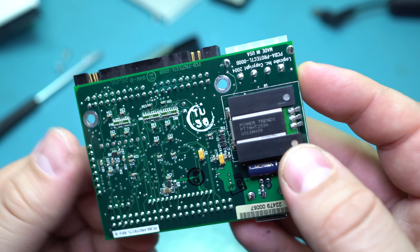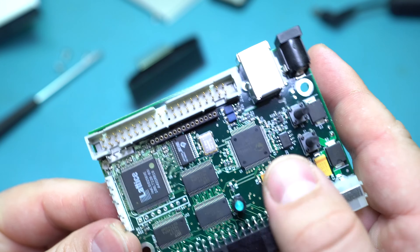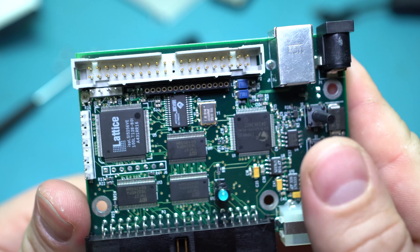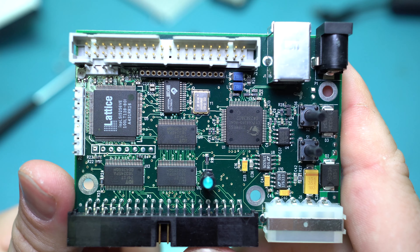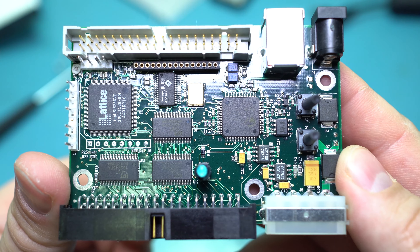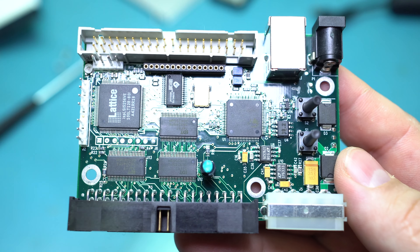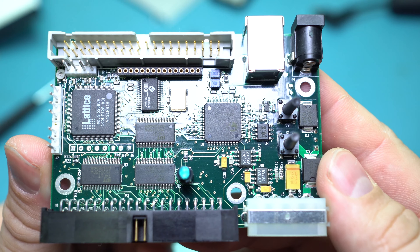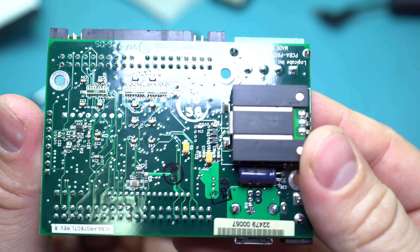The DC-to-DC converter provides the 5-volt rail, and the lower voltages for all the control circuitry are probably pulled from that. Essentially it's just a DC-to-DC converter and some software inside the microcontroller, with the Lattice PLD doing the write blocking. As I've said in a previous video, these devices show the OS that it's writing and appear as a read-write device even though they're not actually writing anything — they essentially fake it. They do some magic in there to make that happen.